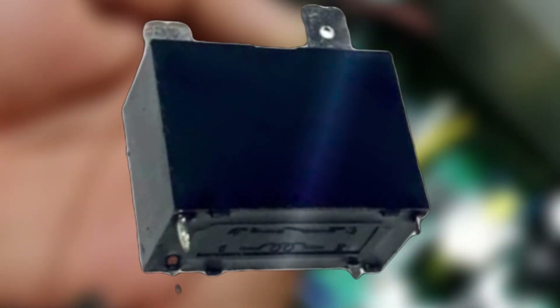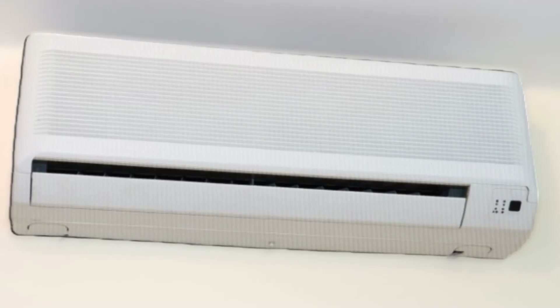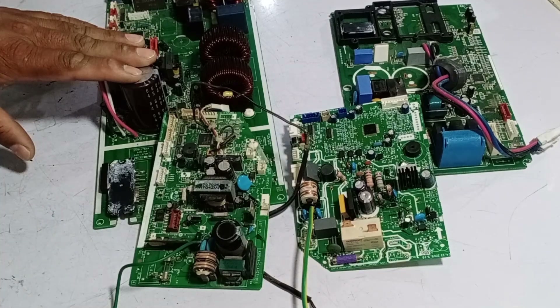I will explain what happens if a switching relay is not present on the circuit board of a mini-split air conditioner. I have a circuit board with me, and I will show it to you while explaining the importance of having a switching relay installed on the circuit board.